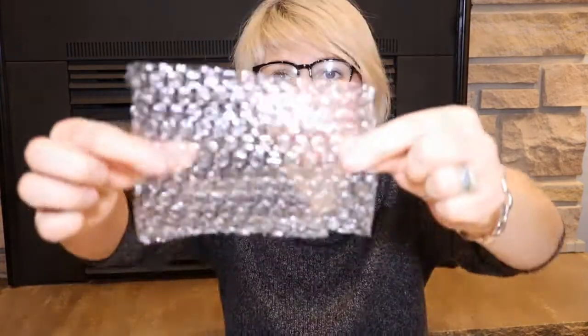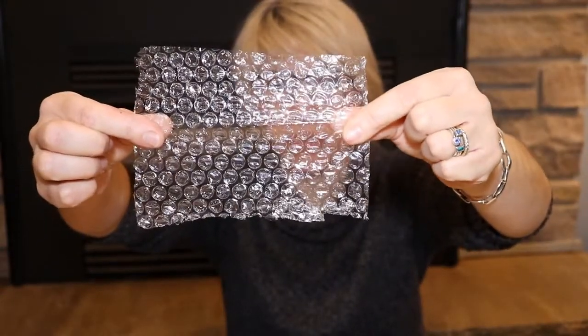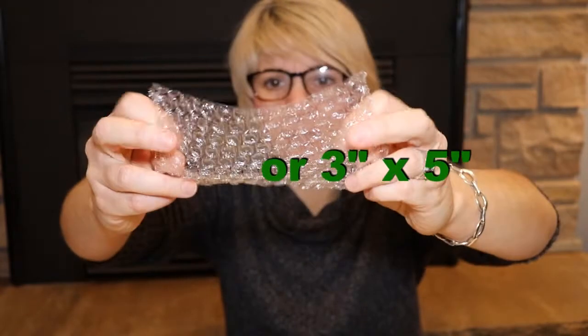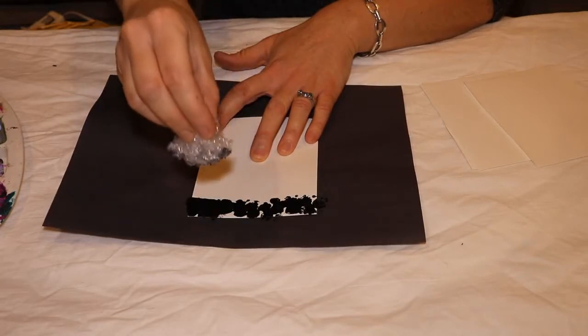The first time we made the video we were working with little rectangles about this size — it's probably about four by six. And you literally just gather, dip, and go. Or like I said, you can create right on here. I should have offloaded...